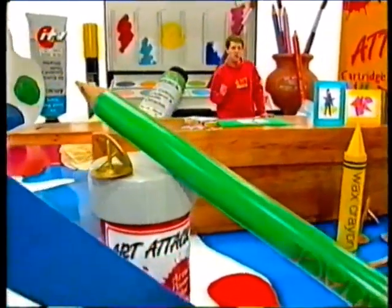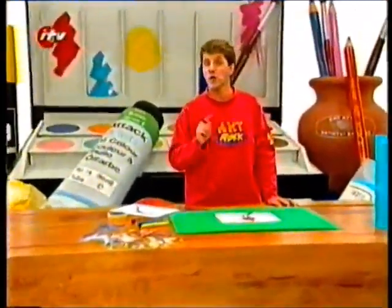Brilliant art attacks, and here's a really good way of creating a disjointed picture where the colours don't line up.